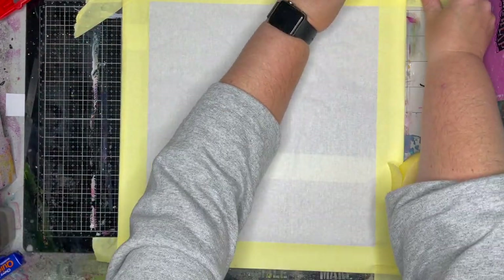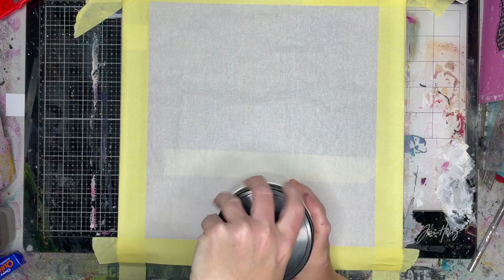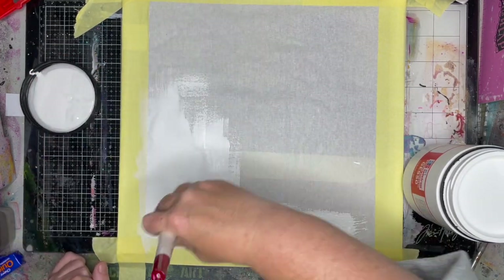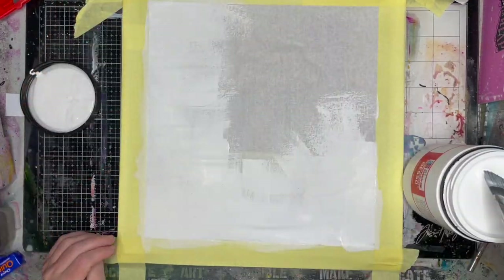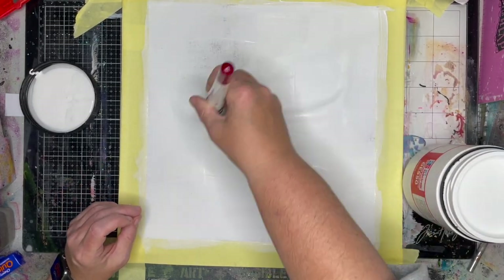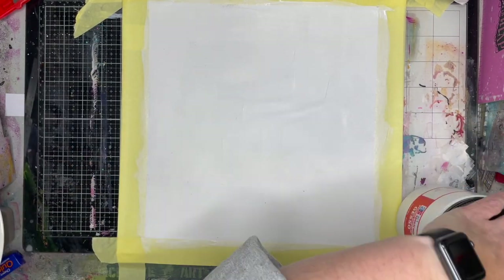Just to protect, because I am working on fabric, I slipped a non-stick craft sheet inside and I've just masked off a border around the outside using some masking tape. Depending on how thick the border you want it to be, you could use washi tape or a thicker masking tape, it's totally up to you. Just press down the edges of the tape really carefully.